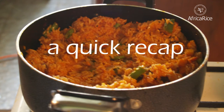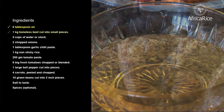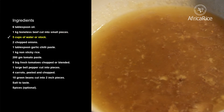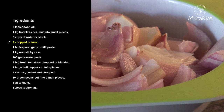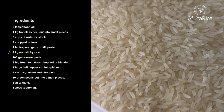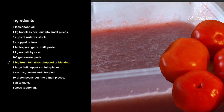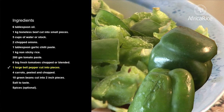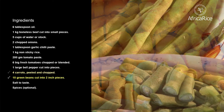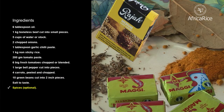A quick recap. Ingredients: 6 tablespoons oil, 1 kilogram boneless beef cut in small pieces, 5 cups of water or stock, 2 chopped onions, 1 tablespoon garlic chili paste, 1 kilogram non-sticky rice, 200 grams tomato paste, 6 big fresh tomatoes chopped or blended, 1 large bell pepper cut into pieces, 4 carrots peeled and chopped, 10 green beans cut into 2-inch pieces, salt to taste, spices optional.